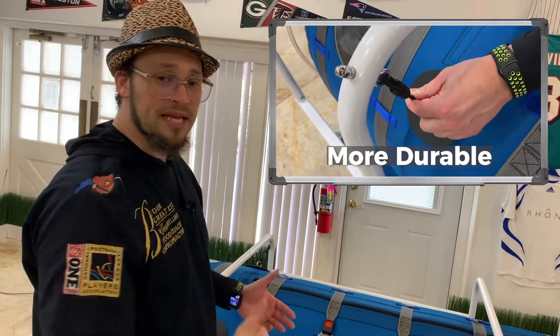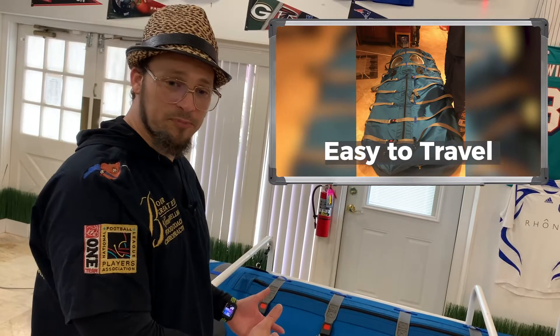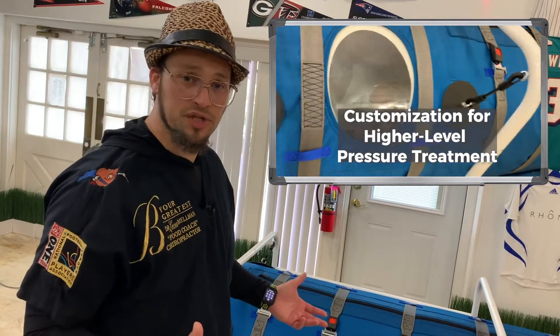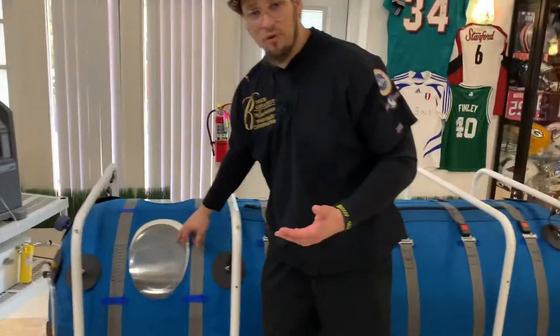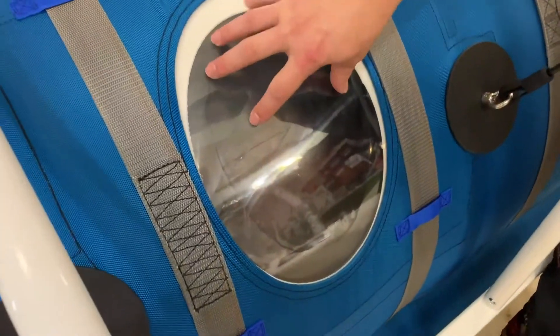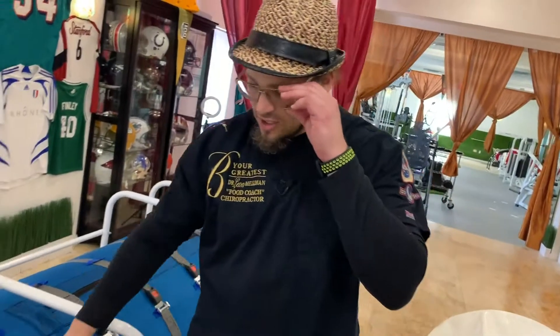His name is Hassan. He's been with us for many years, actually a patient before he became an associate when he was playing college football. Now he's an associate, and he may be the one flying out to install your chamber if you're outside the state of Florida. Before we decompress, I want everybody to take notice — that is hard plexiglass over here, and this is soft.